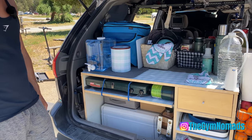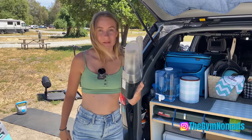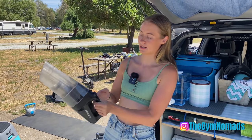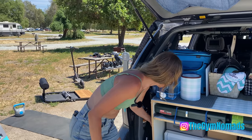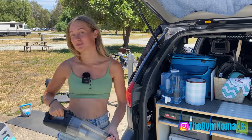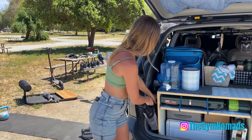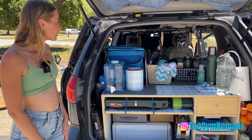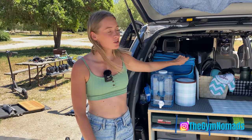We forgot to mention this little vacuum cleaner — I'll link it in the description box below. It comes with this little snoot attachment. I think people forget how filthy the car gets when you live in it constantly — sand, dust, dirt, and bugs. You want to have this handy and ready to roll. We keep our cleaning supplies here as well. We're still looking for a more attractive storage solution up here — it's a work in progress.